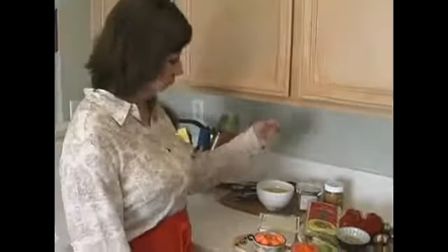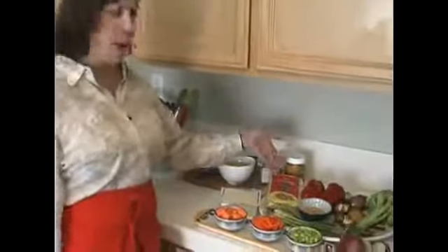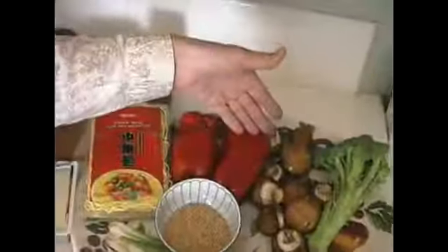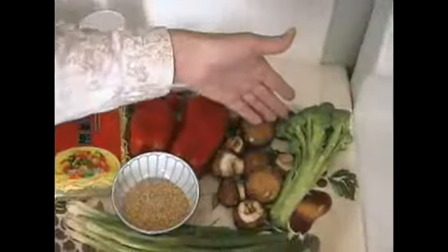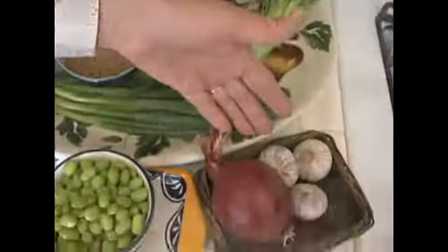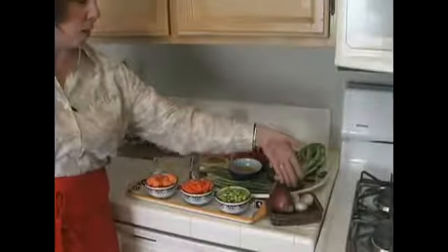Hi, in this clip I'm going to tell you the ingredients you need to make your delicious Asian vegetarian entree, and here they are. We have some Chinese egg noodles, some beautiful red peppers, cremini mushrooms, broccoli, and garlic — which doesn't actually go in our dish but goes in our steaming water.